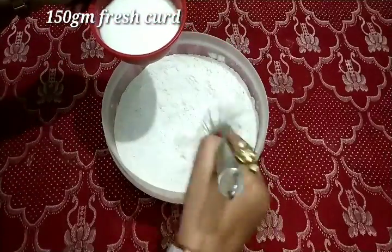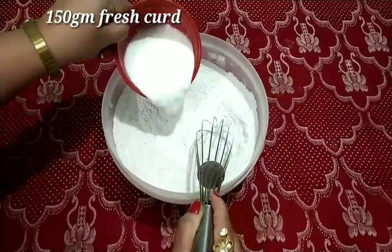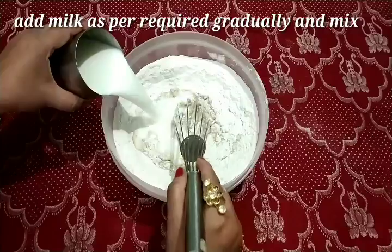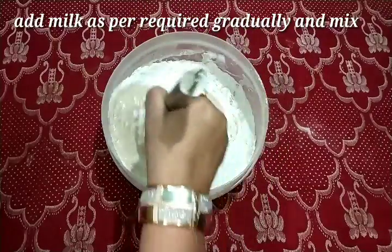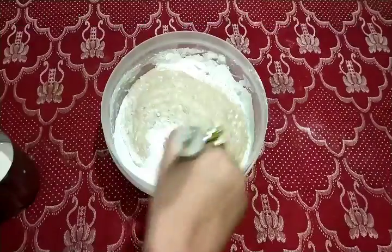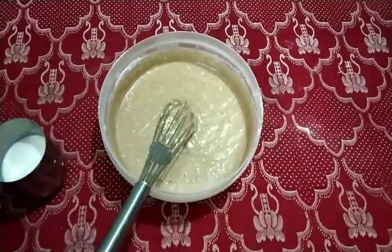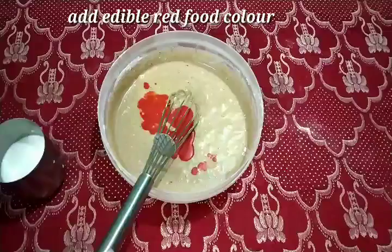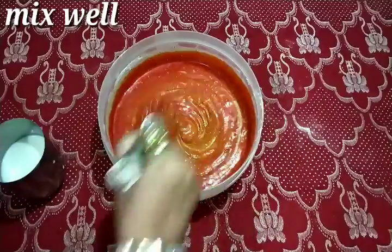I will add 1 teaspoon of baking soda and 1 teaspoon of baking powder. I will add milk as required. Mix it slowly and smoothly so that lumps will not form. Now I will add red edible liquid food color and mix it well.